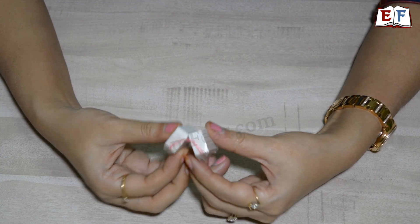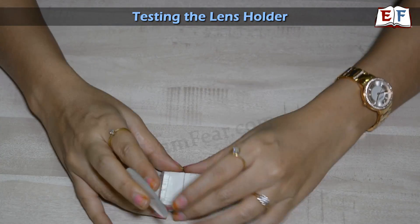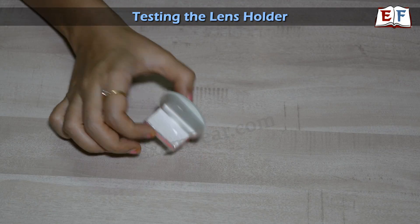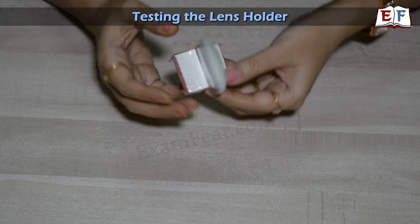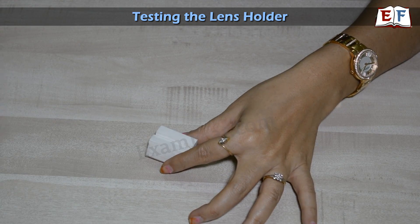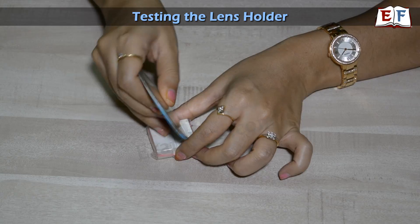So it's perfect. Will it hold a lens? Let's see. Take the lens, stretch the stand, and fix the lens in place. This is a perfect holder — the lens fits perfectly, and this is homemade. Not only a lens, let's try with mirrors. This mirror looks quite big, but when you put it here, it fits perfectly.